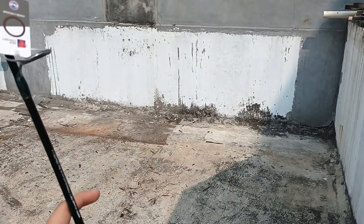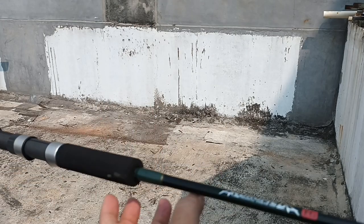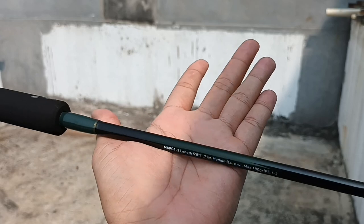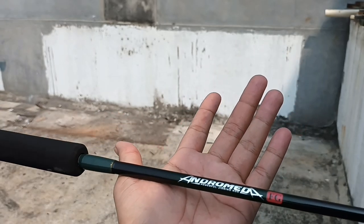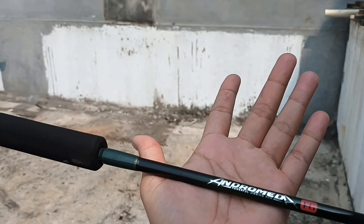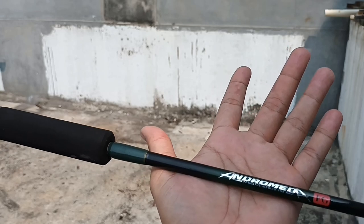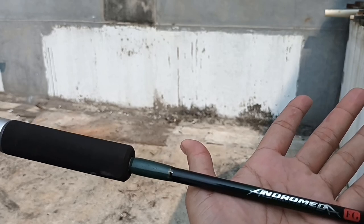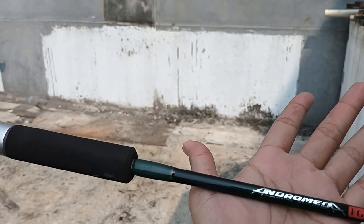Sahabat mancing, demikian review Joran Maguro Andromeda FG. Semoga bermanfaat dan bisa menjadi referensi bagi Anda sebelum membeli. Terima kasih sudah menonton video ini. Jangan lupa untuk mengklik tombol subscribe, memberikan like, dan jangan lupa juga memberikan komen pada video ini. Wassalamualaikum.